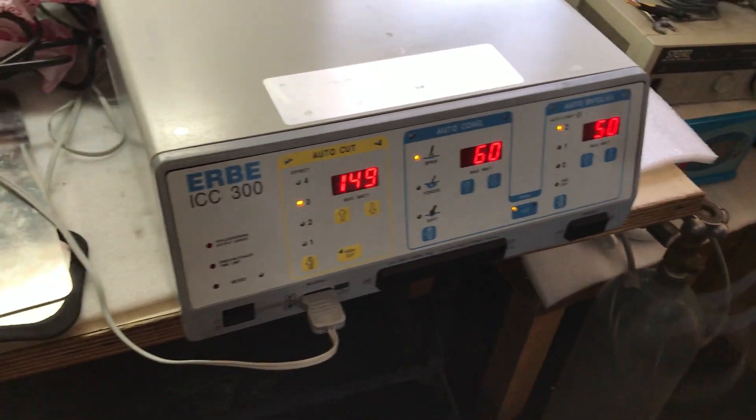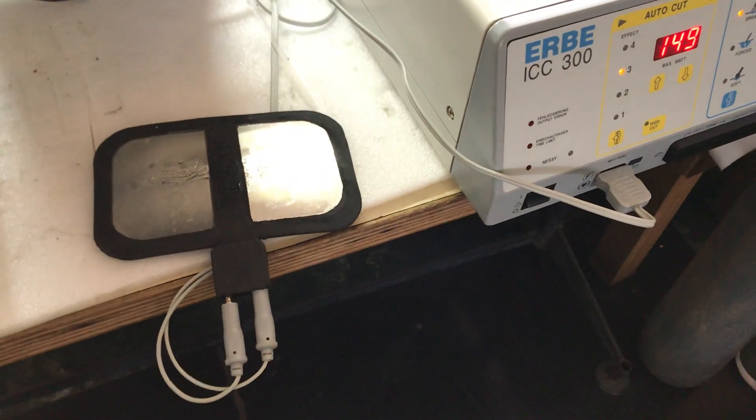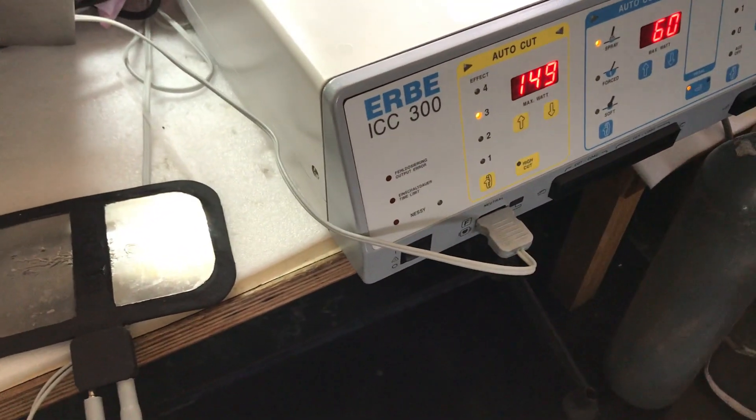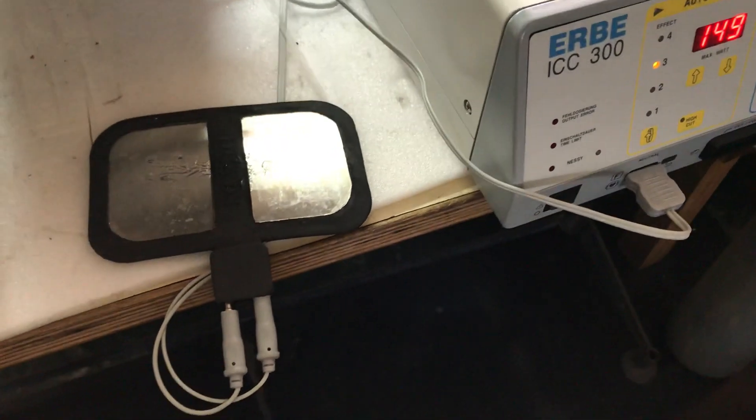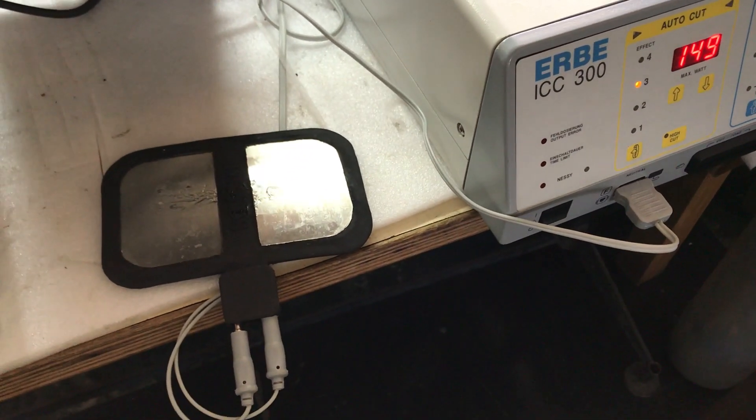Now we have connected the metal reusable plate, which is specifically for small animal cells. We connected the monopolar port and have applied some ultrasonic gel, because without the ultrasonic gel it won't be detected.